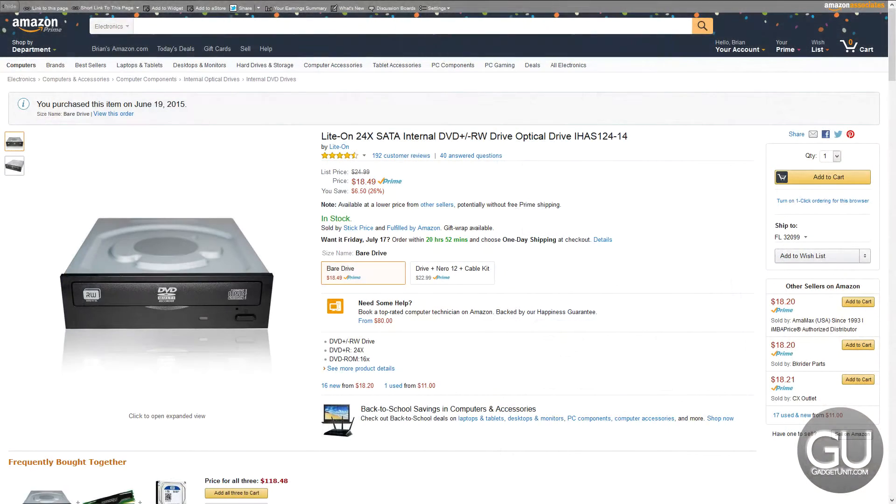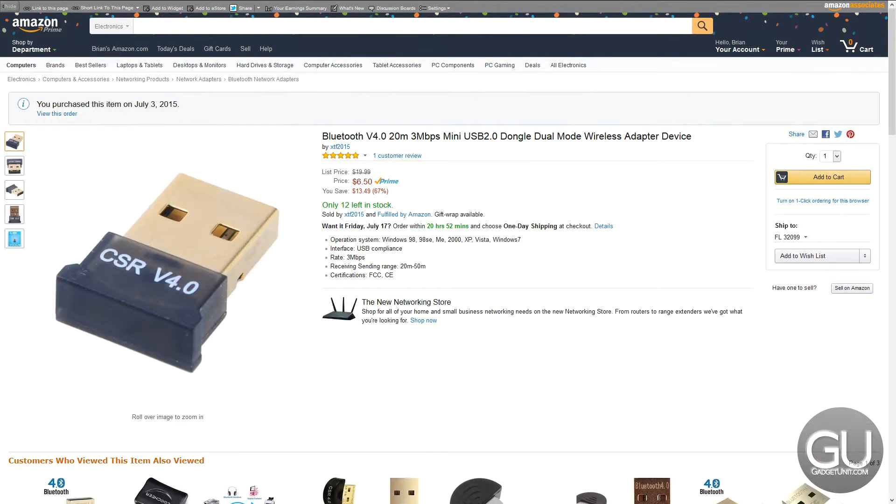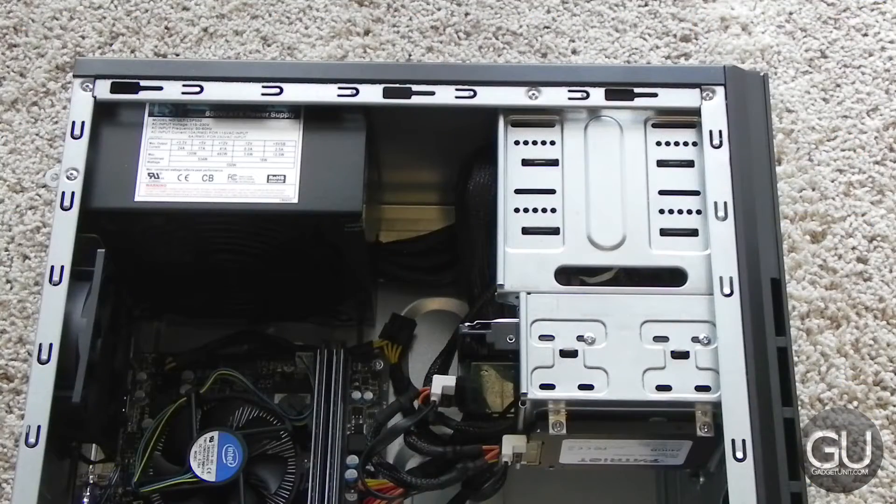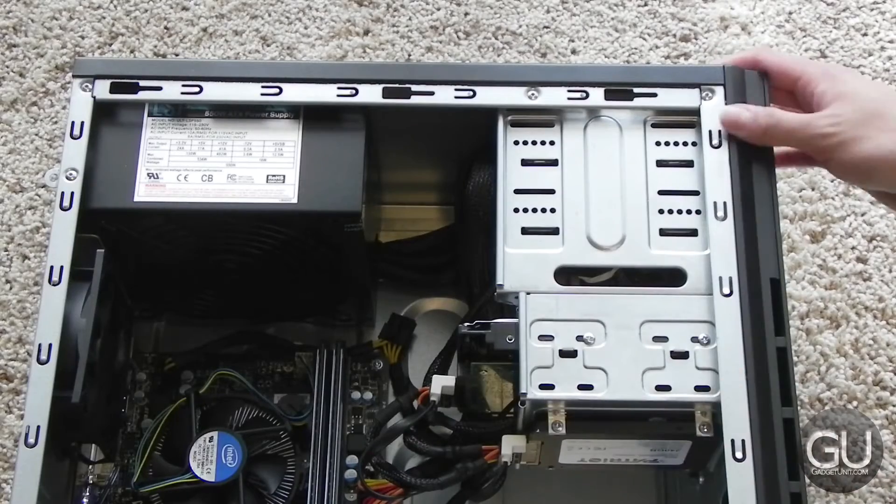The DVD burner is from Lydon, it's just a basic DVD burner — $20 on Amazon. For Bluetooth, I added a $6 or so USB 2 adapter. And for Wi-Fi, we're using the TP-Link AC1750 PCI Express Wi-Fi card. All three of these components are perfectly compatible with Windows 10, Ubuntu, as well as Mac OS X Yosemite.